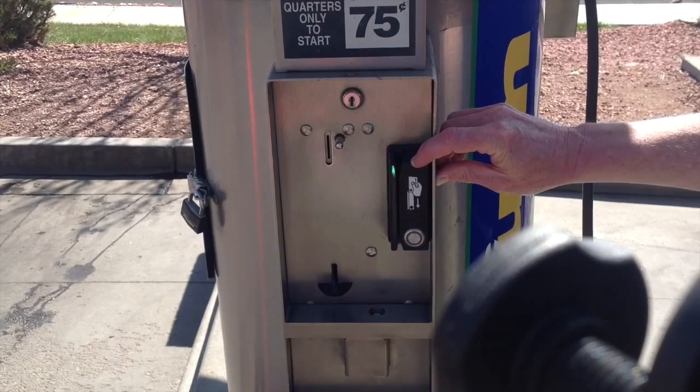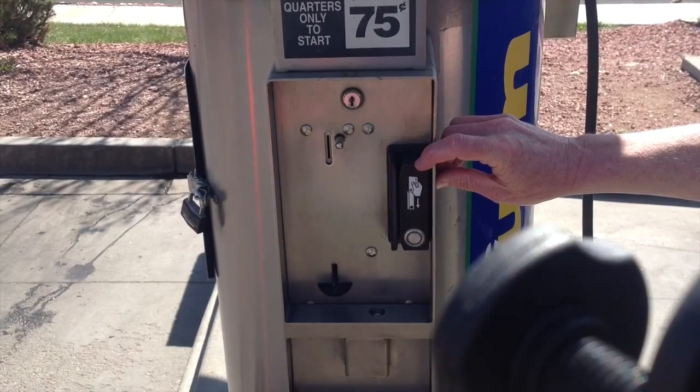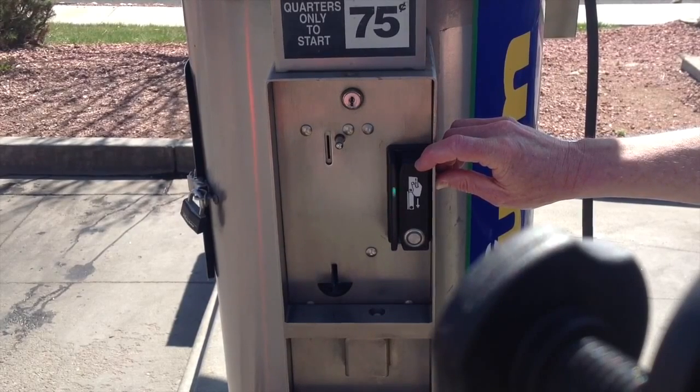I do want to note that if you'd like to order our swiper without the stainless steel button — to simply output pulses and start the vacuum — you can. Many of our customers do that. And also many of our customers choose to keep the button so they can add additional pulses and allow the customer to buy more vacuum time.